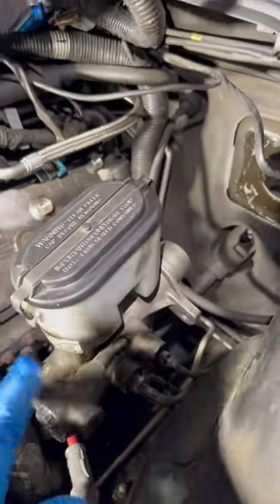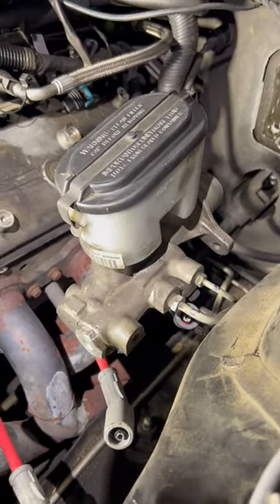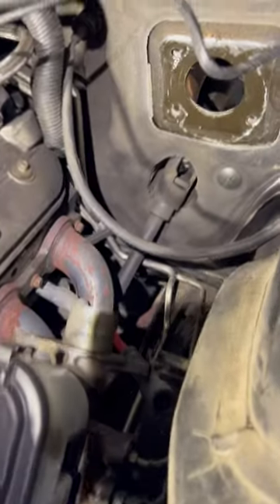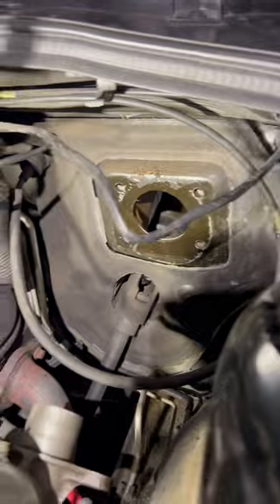Which means you have to take the master cylinder off, and then tilt it down enough unless you want to take off the brake lines. To do that I had to take off the coil packs, and the computer had to come out — the whole thing — so I could move this all the way down to get that to come out, because it was hitting the coil pack and the back of this.